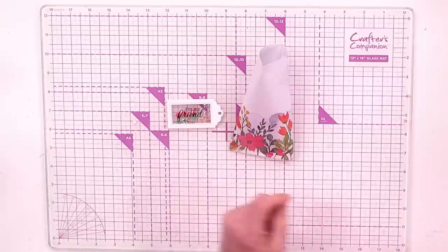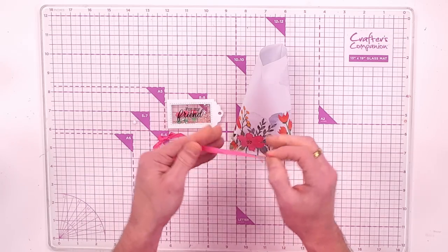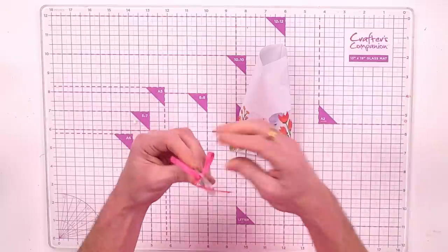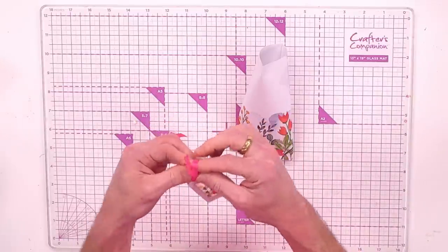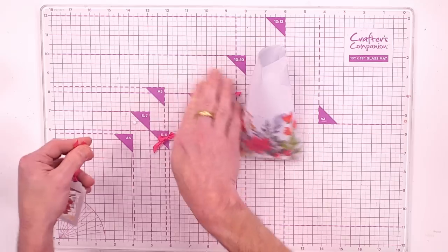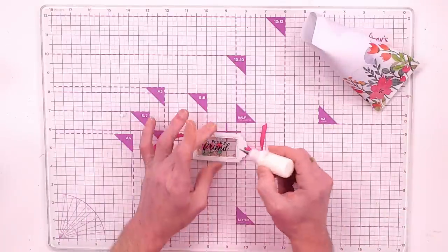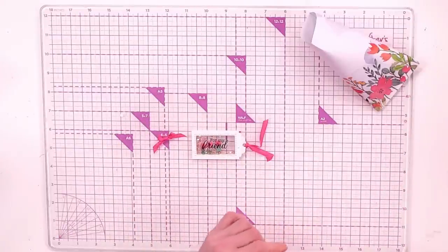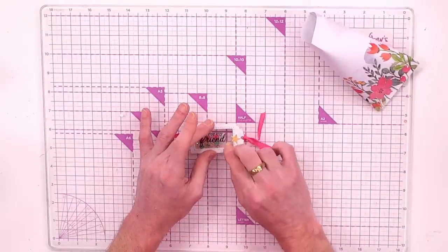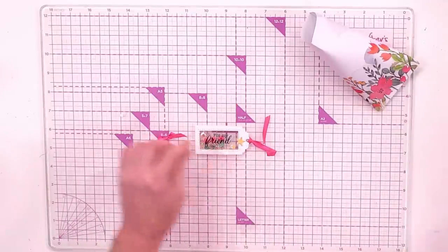Now you've got your little shaker tag with the floral in the background ready to add to your project. Bring in some of the ribbon included — I've already tied a bow in one. Feed the other ribbon through the little hole, turn it in on itself, and there's your ribbon tag. Chop that off at an angle. Add a little bit of tacky glue on the acetate and bring in one of the stars.